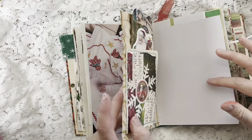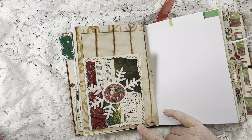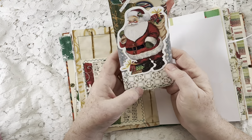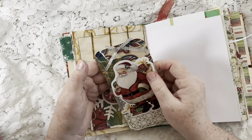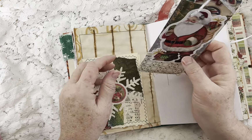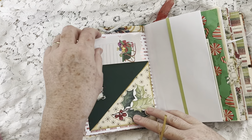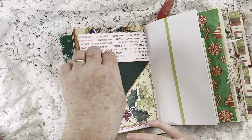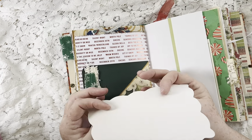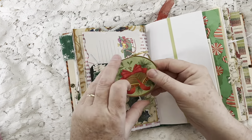Now we're on the back side of the signature. Here's a collaged tuck spot with different collage papers. I had a package of paper ornaments and I just popped one out and glued it on the front. There's a tag with different elements collaged on it including some wallpaper, and some images on thin chipboard — not sure where I got them. The holly leaves — someone might know. Another challenge pocket.